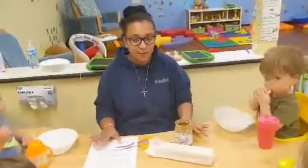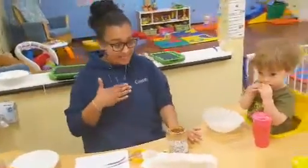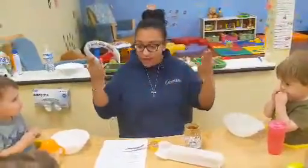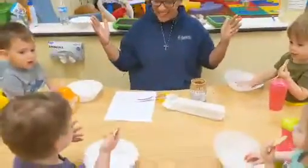And just to review, we are learning please, more, and all done. Can my friend show me all done? All done. Good job!